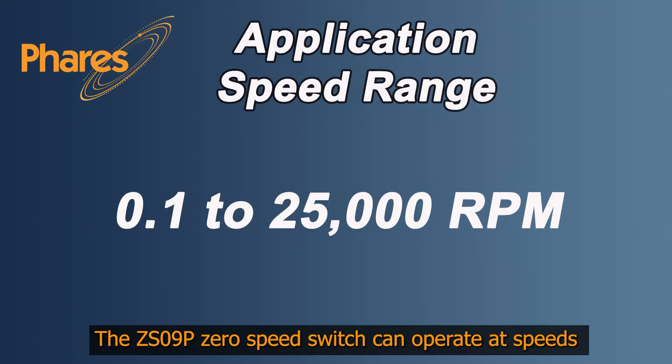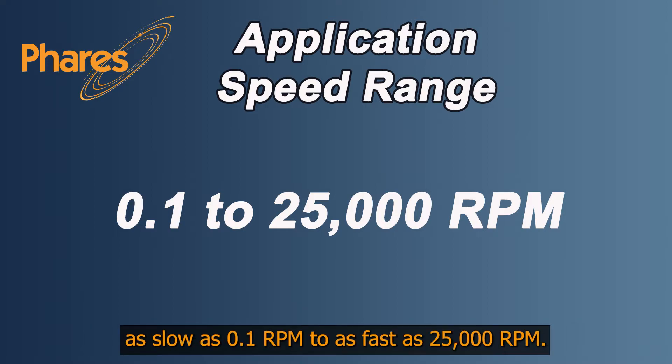The CS09P Zero Speed Switch can operate at speeds as slow as 0.1 RPM to as fast as 25,000 RPM.